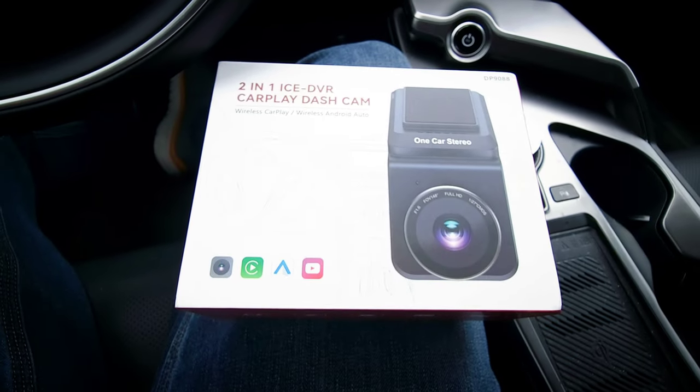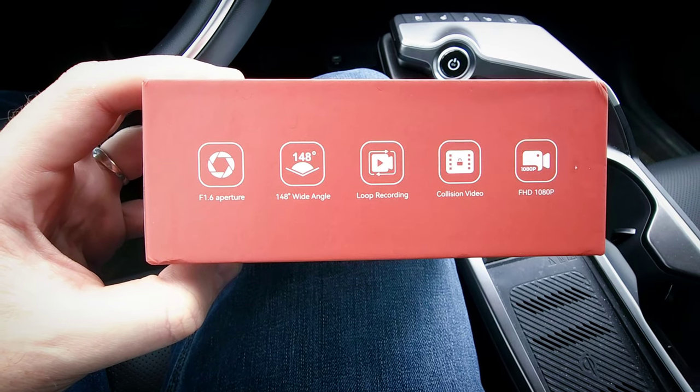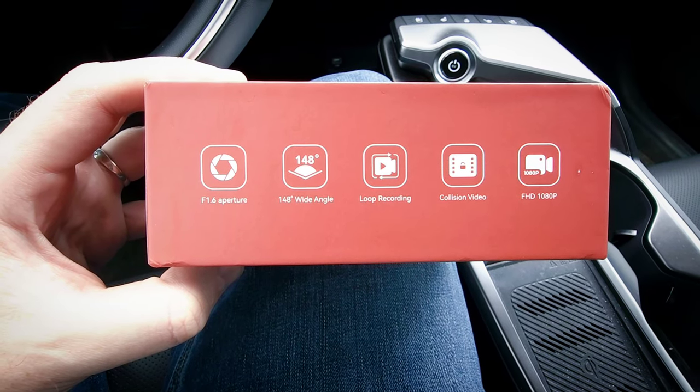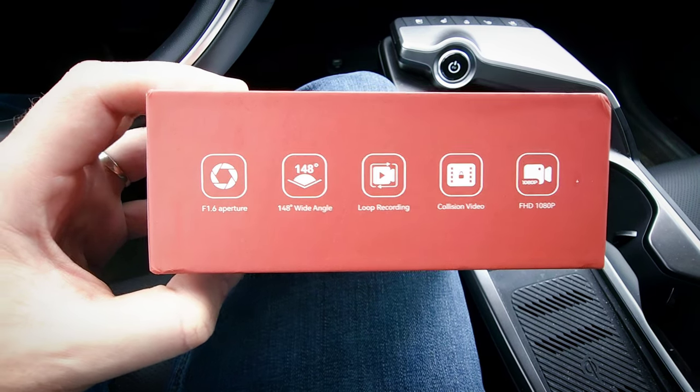Starting with the box here, you can see it outlines the main features of the device. A couple things to highlight: it does have a nice 148-degree wide-angle view, which is wider than a lot of other dashcams I've seen, so you can actually fit more in the video. It records in 1080p video, which is pretty standard for dashcams — this allows you to have good quality video that doesn't take up tons of storage.